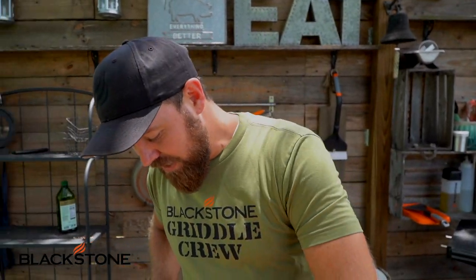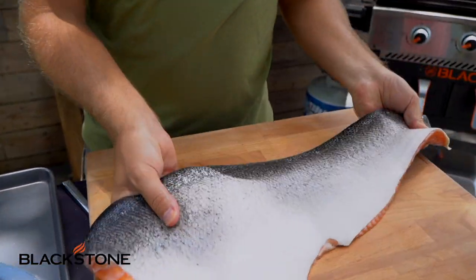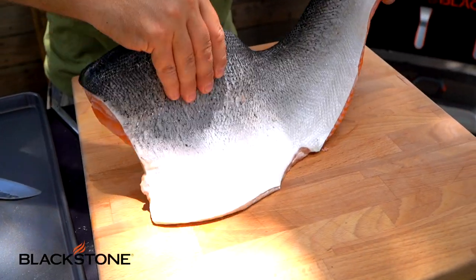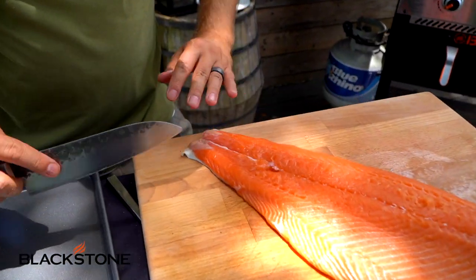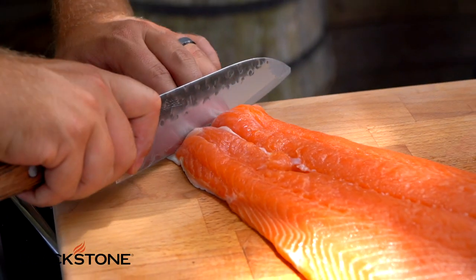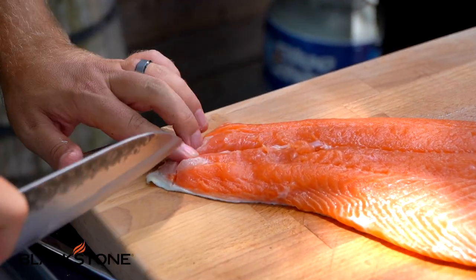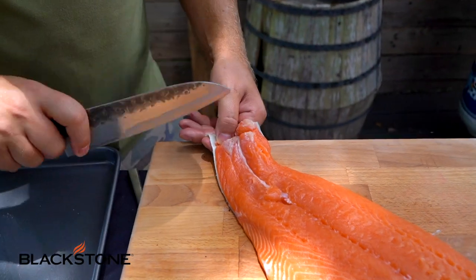Let's butcher this thing. This is skin-on, and salmon has the most beautiful, elegant skin - it is just stunning and gorgeous. If you want to keep the skin on it gets really crispy, and there actually are a lot of delicious health benefits in that skin. But for today we want to get rid of it. So we're going to take our knife right down here at the tail end, put our knife in just a touch, make a little handle, slice through just a little bit to give us something to grip.